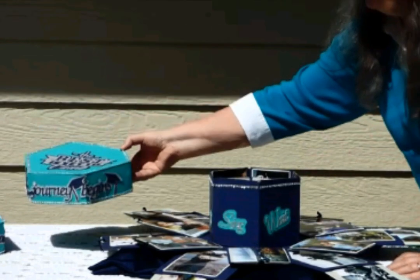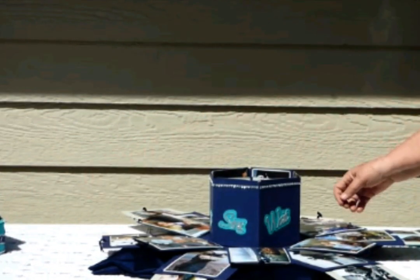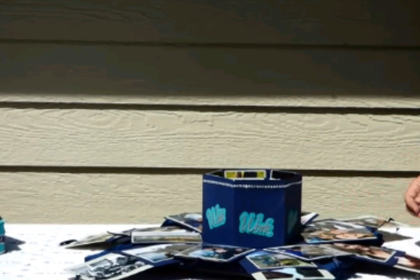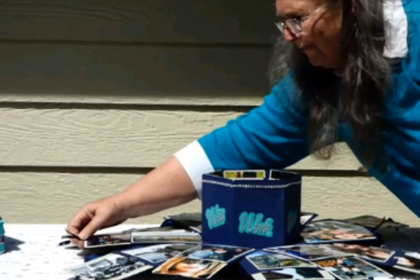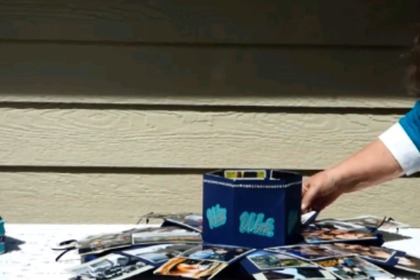The lid says 'the best is yet to come' and 'the journey begins' on the side tabs. Inside the explosion boxes are several smaller boxes. The sides don't explode; however, the lids to the inside boxes do explode to give you more room for even more pictures.